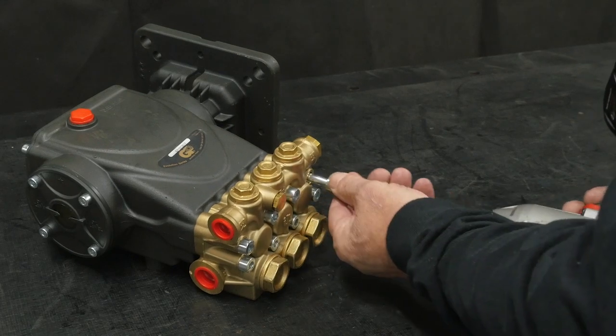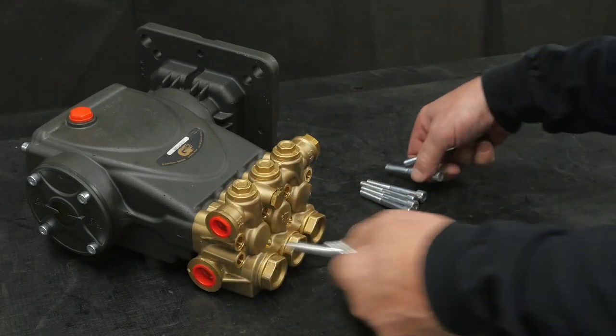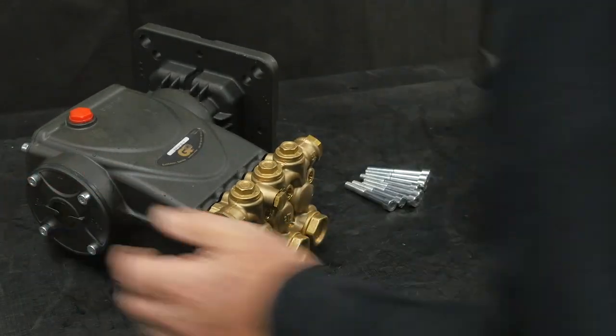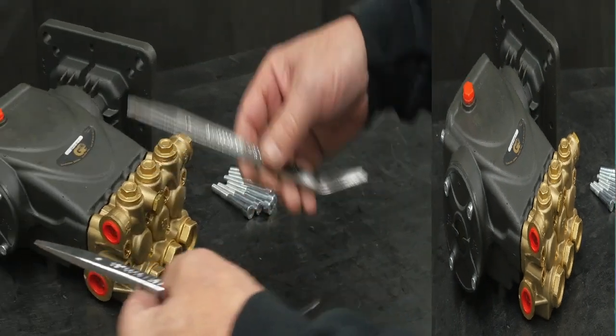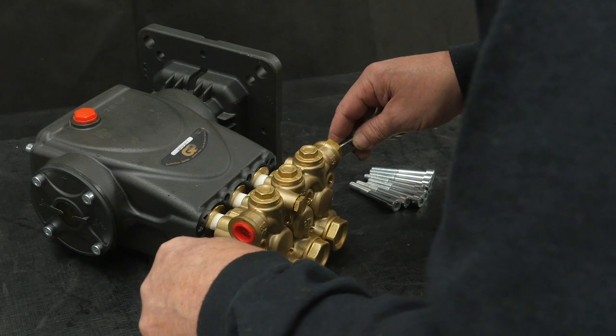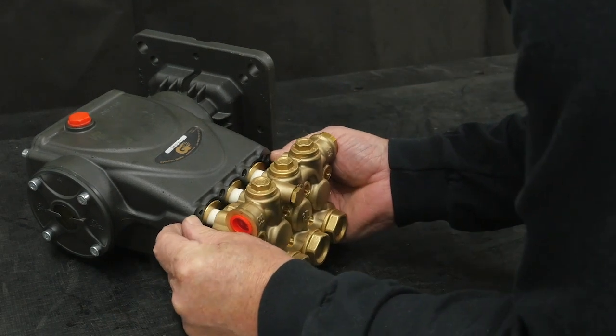Use an impact wrench with a 6 millimeter hex to remove the eight manifold retaining bolts. Use a soft rubber mallet to separate the manifold from the crankcase, then use two pry bars to further separate the manifold. Pull the manifold off the crankcase.